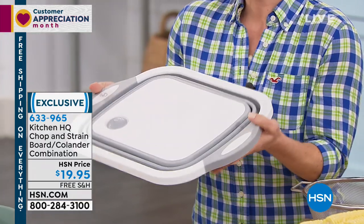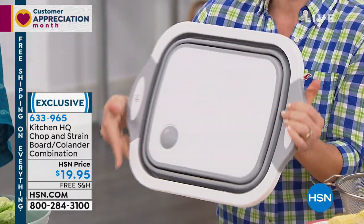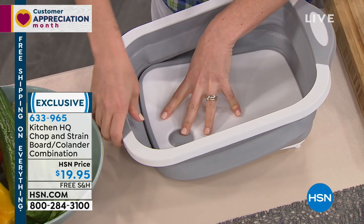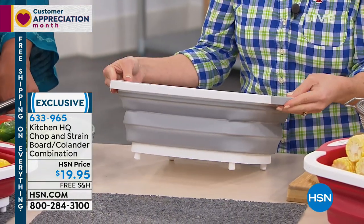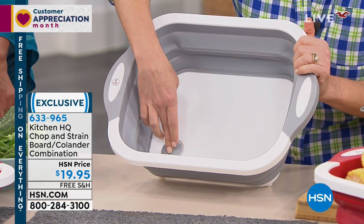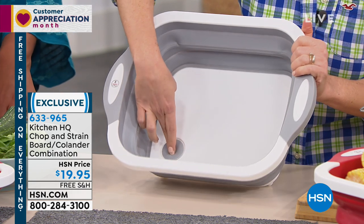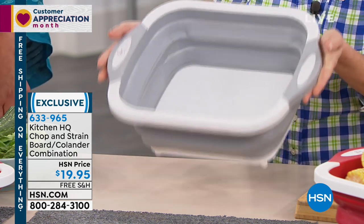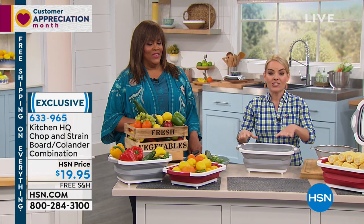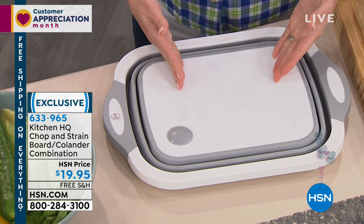First off, I want to point out that when it's stored, it's only one inch. When you look at the top of it, it's 16 by 12 inches, just so you can get a size reference. But when I bring it down, I've got a professional cutting surface right here. Watch what happens when I press down and pull up on either side — it becomes a basin, a colander. And the way it becomes a colander is the straining area right here. By pressing it down, it releases. If there were any water in here, as I brought it over to my sink to rinse off my veggies, that water would strain right out from the same vessel.